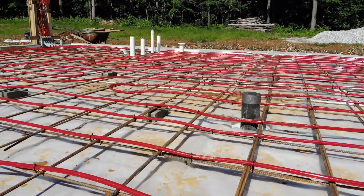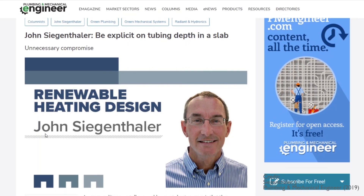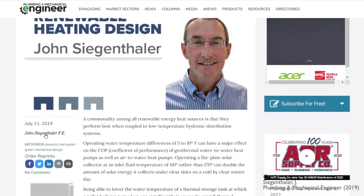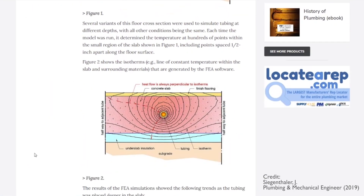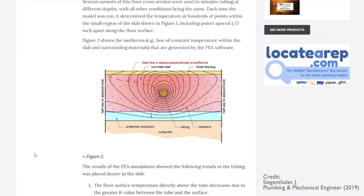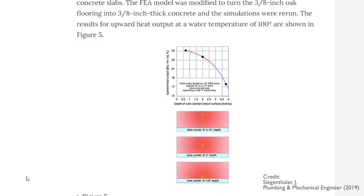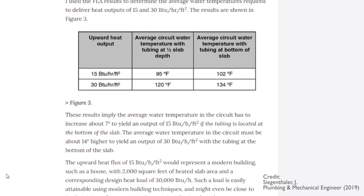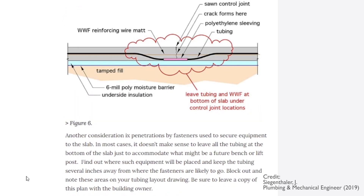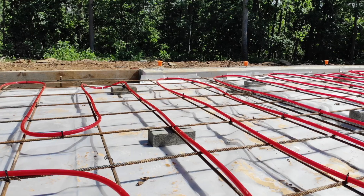You might wonder why I chose to zip tie the tubing to the rebar rather than staple it all down to the foam board. When I was planning the layout, I came across research by John Siegenthaler, a mechanical engineering professor who did simulation work on where tubing should be placed in a slab. It turns out that heat transfer is significantly better with tubing closer to the surface. The bottom line — pun intended — is that you can run the water temperature in the system much lower and achieve the same heat transfer when the tubing is in the middle or near the top of the slab rather than stapled to the bottom. Since you only get one shot at placing the tubing, I decided to leave it in the middle or near the top.